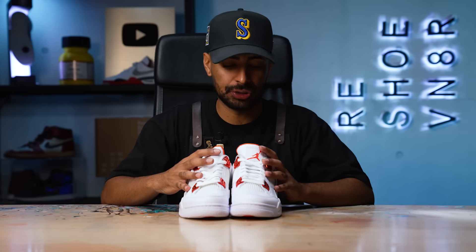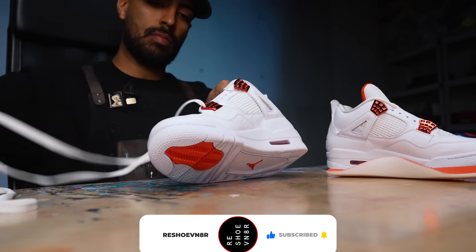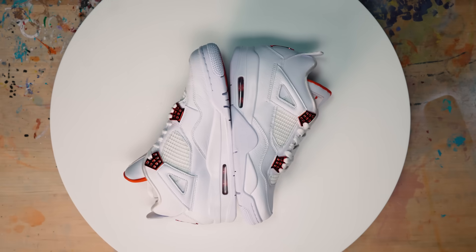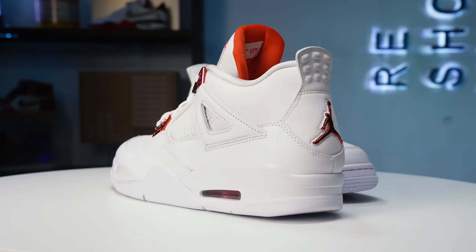First things first, we're going to take out the laces and insoles so we can start taking apart these shoes. The base shoe we're going to be using for these J Balvin 4 customs are the orange metallic Jordan 4s from 2019. It's a perfect base shoe and I love the orange accent.